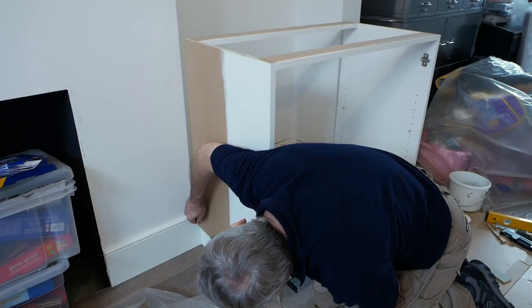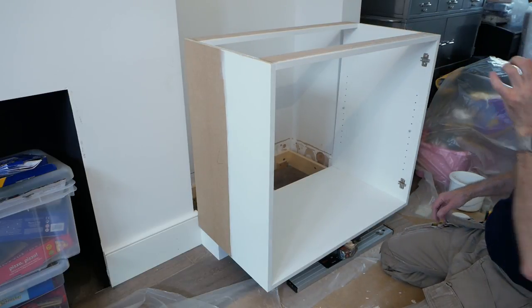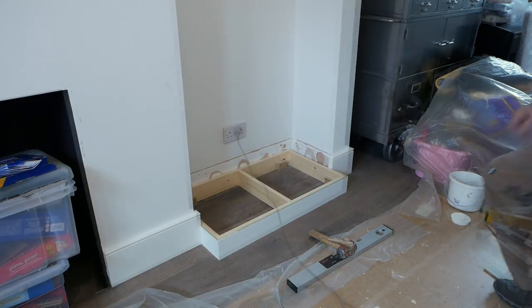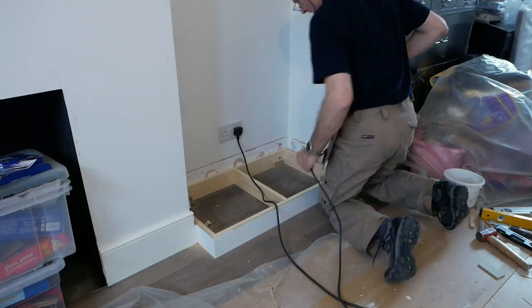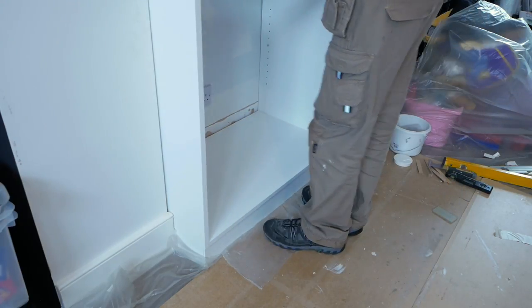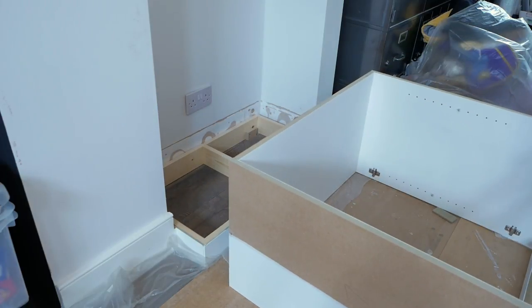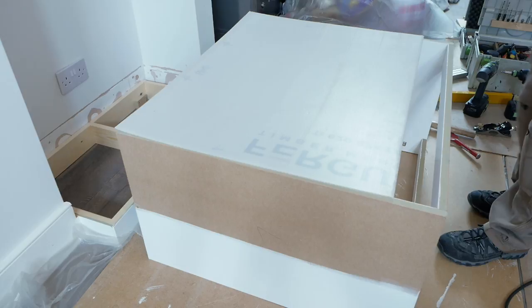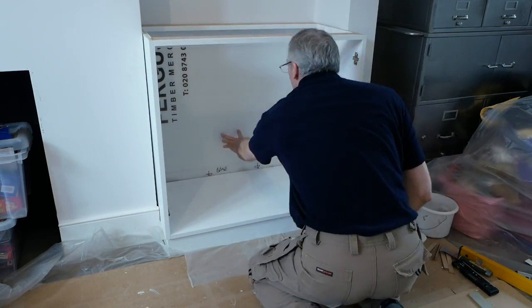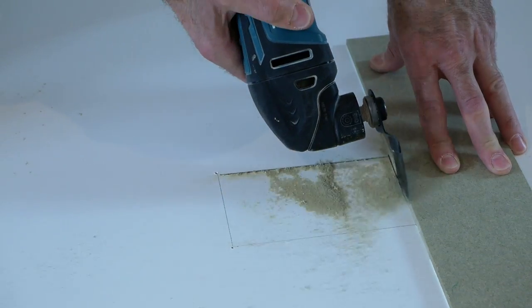With the skirting marked, it's an easy job to trim them back with a multi-tool and check the carcass for a snug fit. I'm fitting a sheet of translucent corex to the back of the carcass, then pushing it into position and marking the edges of the socket outlet with a sharpie. Then it's an easy job to transfer these marks to the carcass back and make a cutout with a multi-tool.